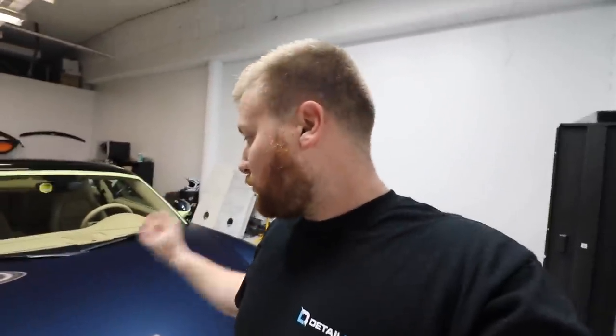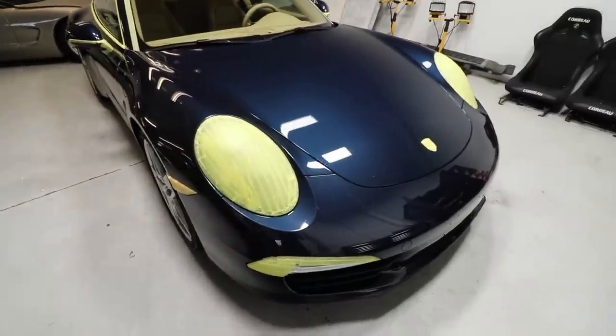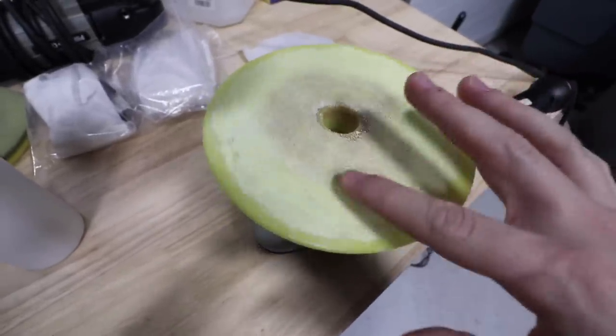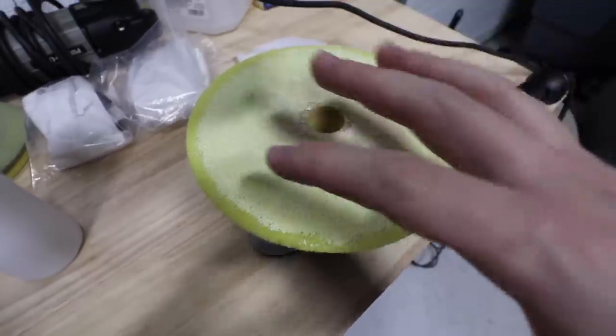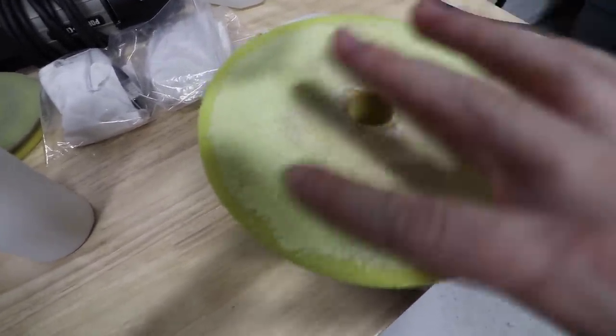I'm going to do a test panel starting with a Rupes yellow foam pad and my favorite Sonax Perfect Finish — I think that'll probably work out really well. Porsches, at least in my experience, notoriously have soft paint. You guys don't really need to see me pinpoint a spotlight on here, but you can see through the working lights all the swirls in there. This paint is going to be beautiful when it's done — I can't wait to see how it turns out. So without further ado, I'm going to get polishing. New pad, got it all primed up, getting the whole pad covered.